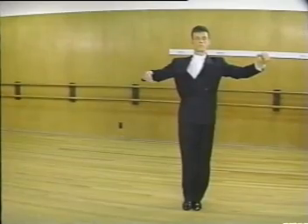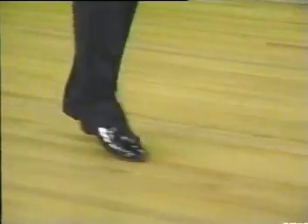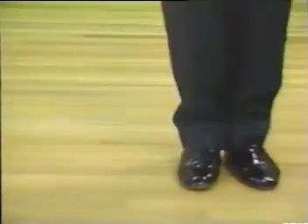Now let's watch this one more time: slow, slow, raise the left hand, quick quick, and slow, slow, quick quick — back in close position.